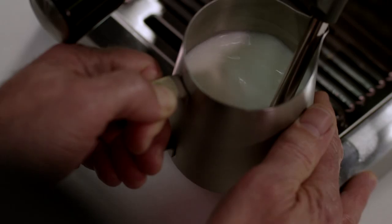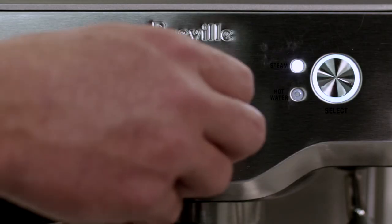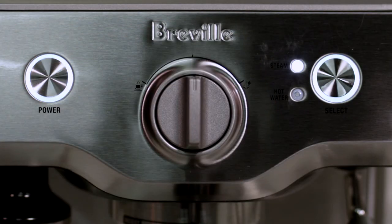One of the problems we've solved with the Duo Temp Pro is how do you go from texturing milk at one temperature and extracting espresso at another. Milk is textured at around 135 degrees F but espresso is extracted at only around 93 degrees C. So what we do is automatically purge cold water through our thermocoil, which brings the thermocoil heating system back to the optimal temperature to extract espresso, so we don't burn our next coffee.